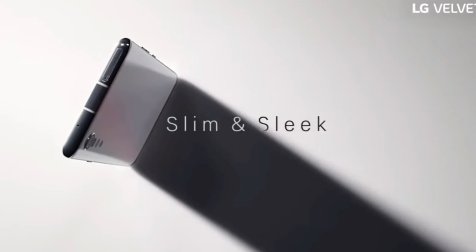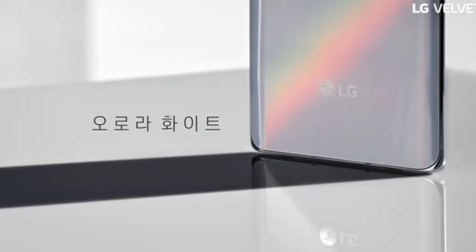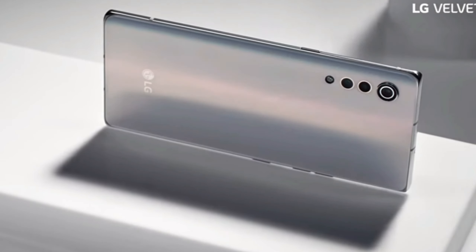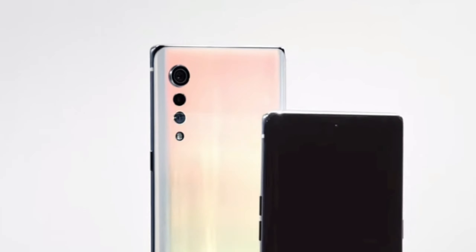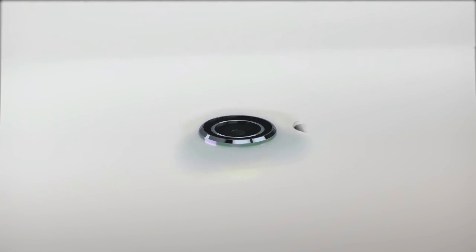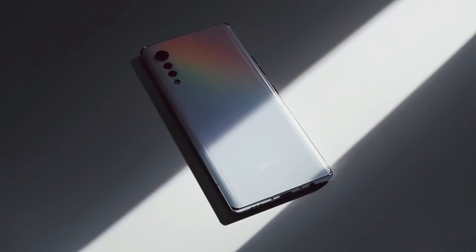The smartphone comes with a Qualcomm Snapdragon 765G with 5G support and 8GB of RAM. At the back you get a triple camera setup which includes a 48-megapixel main sensor, 8-megapixel ultra-wide, and 5-megapixel depth sensor. The camera arrangement is in a raindrop manner, where the main camera sensor is the widest at the top and the narrowest at the bottom, which is the flash.